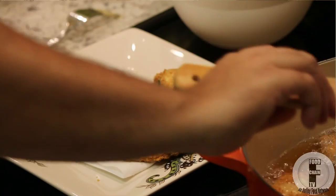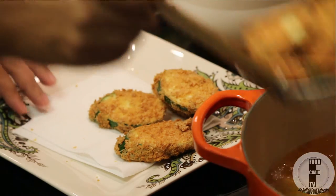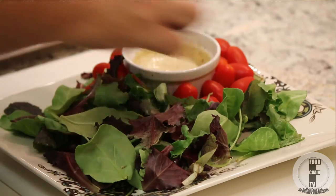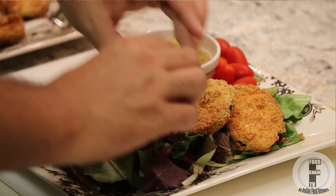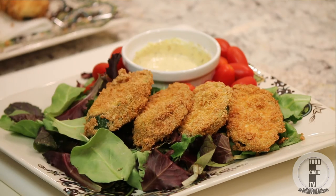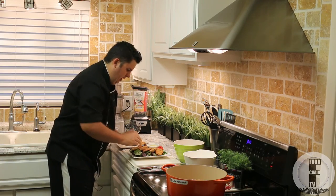Look at that — crispy, golden brown, and delicious. And this is how I like to serve them: a nice bed of greens with some cherry tomato. The greens look a lot better than paper towel if you're serving this for guests. And just like that, a beautiful fresh plate of fried zucchini.